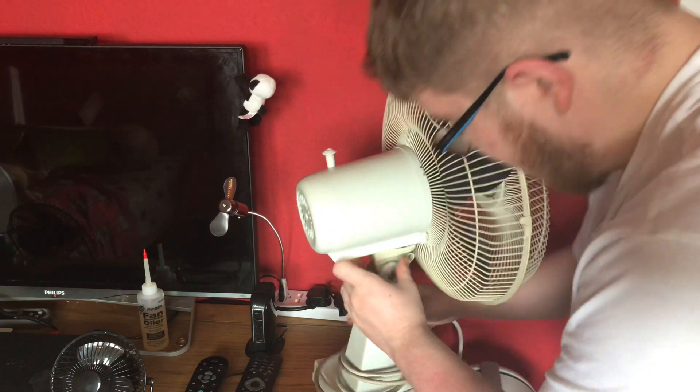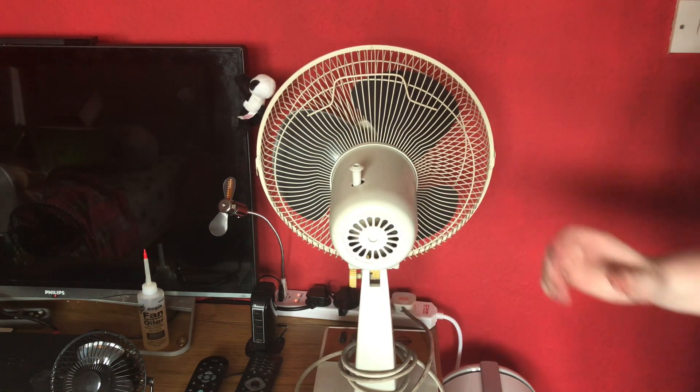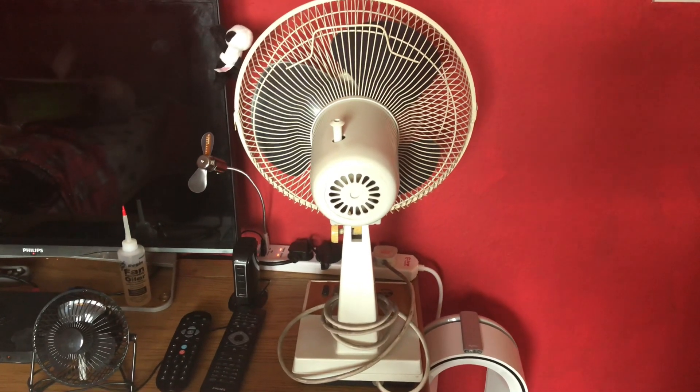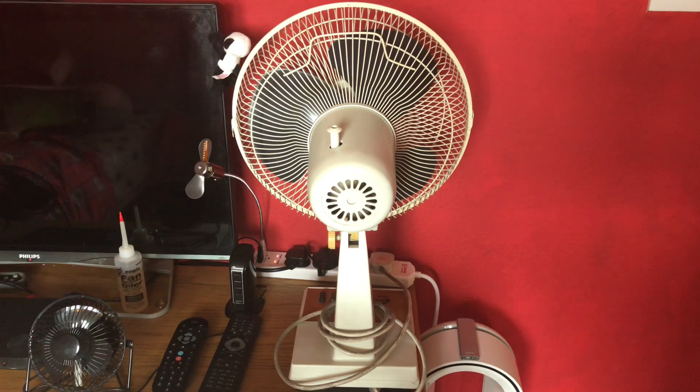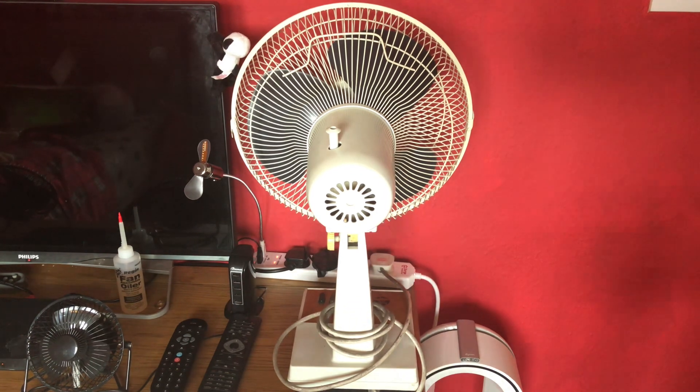There's a ton of wire at the back. Here is the back of the fan — same back design as the Leutron that I have from 1994. Yeah, same motor housing.